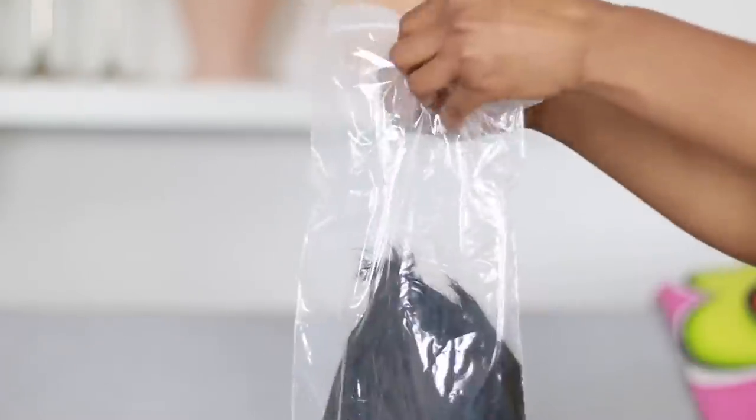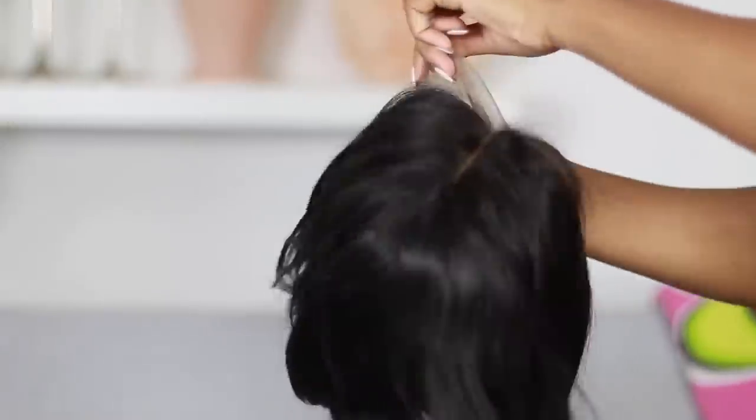So it comes in the box and this is what it looks like in a plastic bag — all that good stuff.